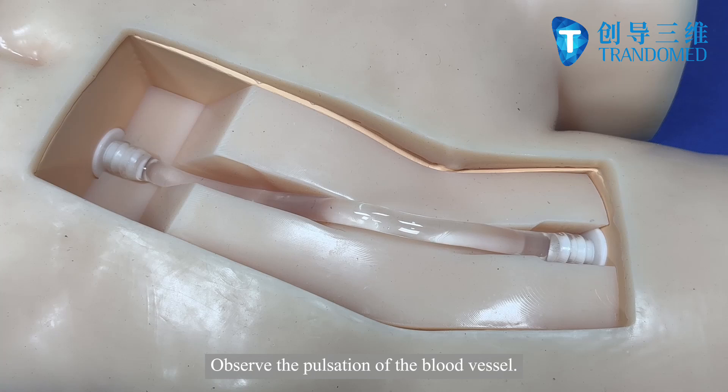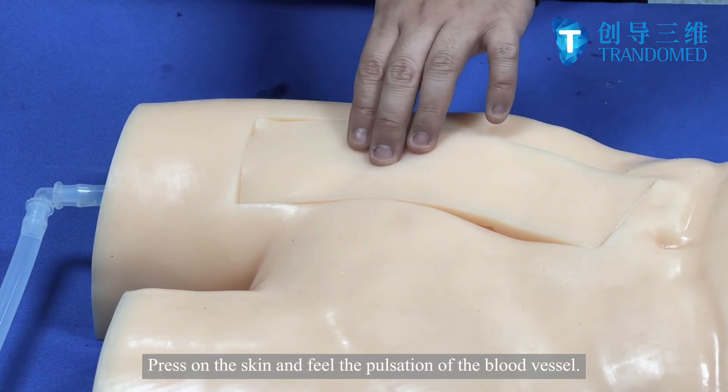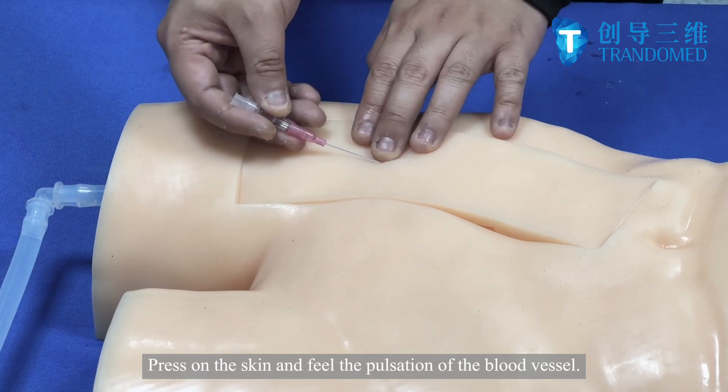Observe the position of the blood vessel. Press on the skin and feel the position of the blood vessel.